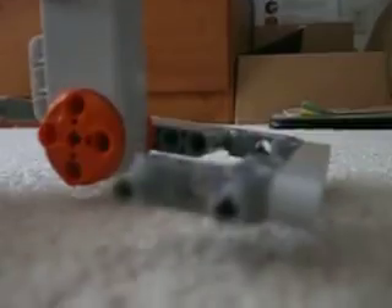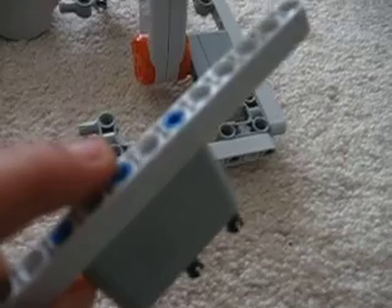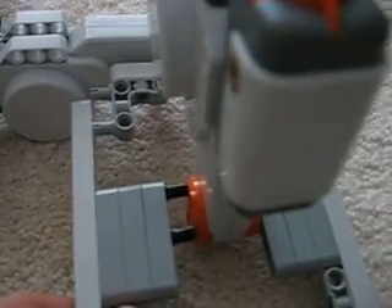Now it's time to put this piece in — it's basically the same thing. Yeah, it is the same thing. Basically you attach it on here like that.